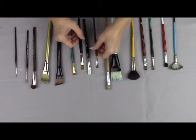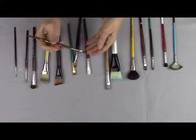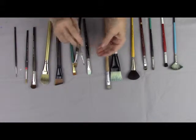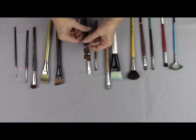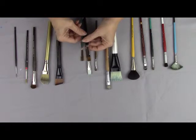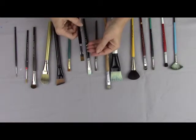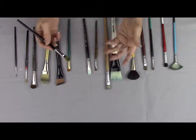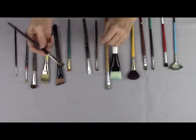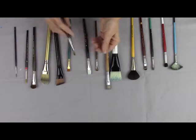Oils rarely use the shaders. Most generally we use the short shader because of the way that we load the brush and the way that we apply the paint, which I have described in another DVD. Sometimes there are reasons why you would want a short shader in acrylics as well. Acrylic paint is creamier and goes on wetter, but oil paint is stiffer, and so when you're loading it up you're getting a larger quantity of paint, thus needing a longer bristle.